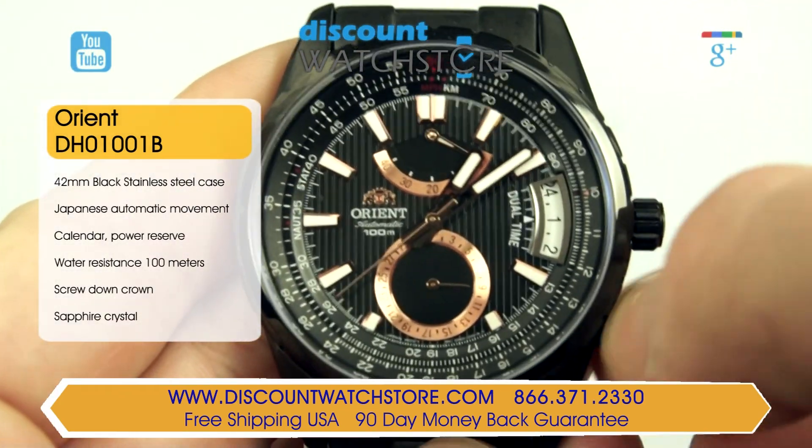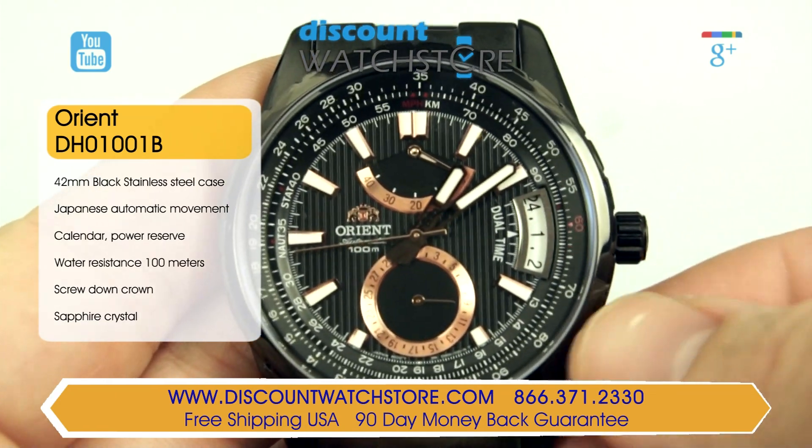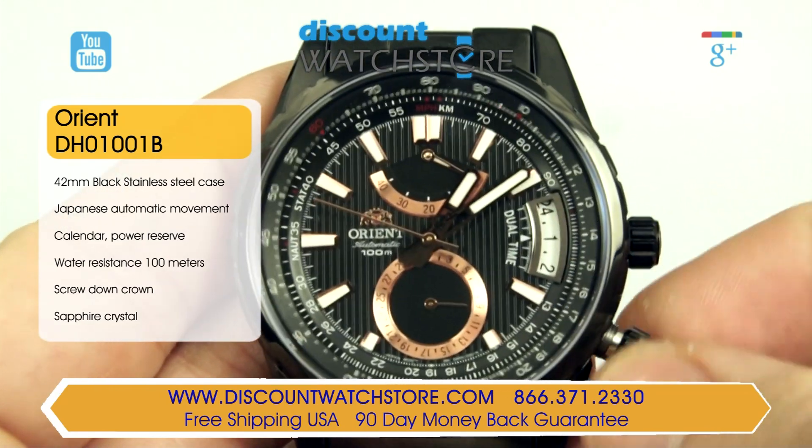The bezel is bi-directional for governing the slide rule located on the flange. Slide rules are basically an algorithmic scale that can calculate any rule of three equation.